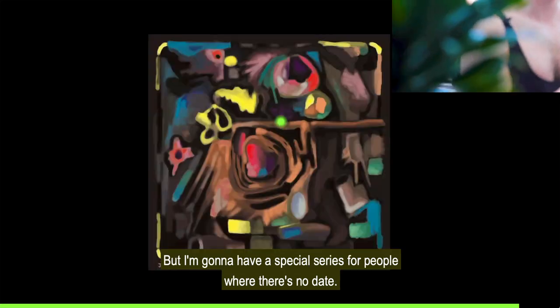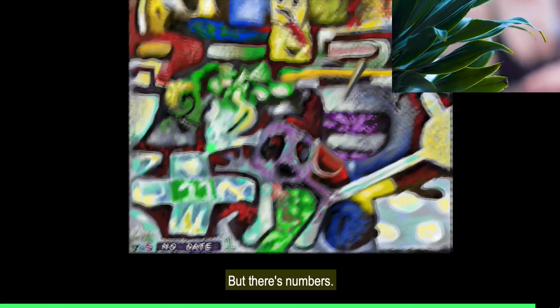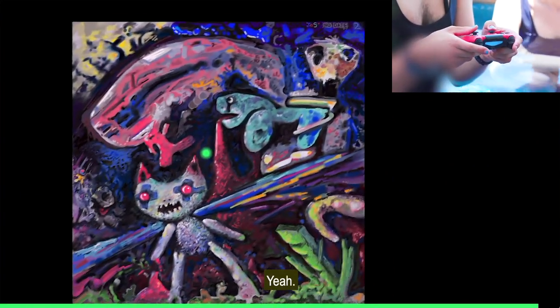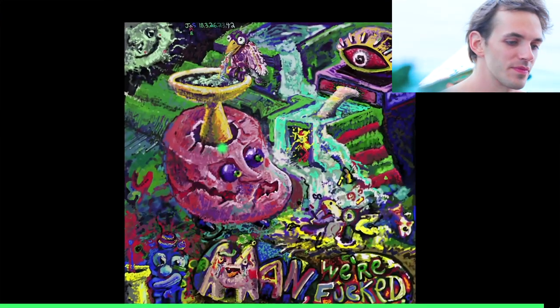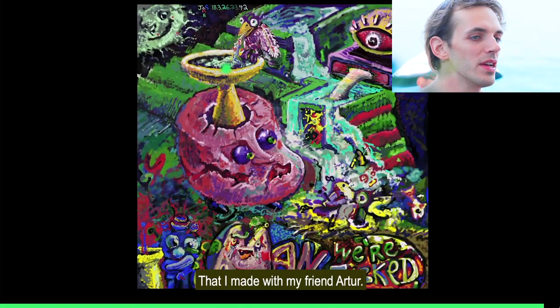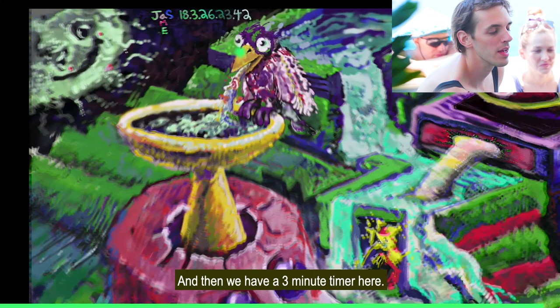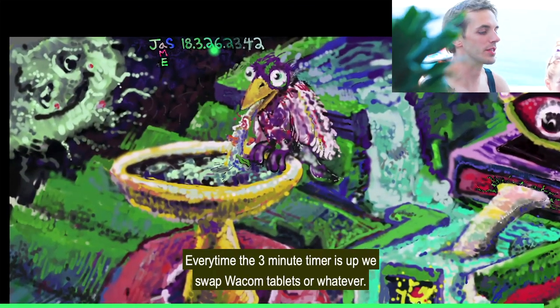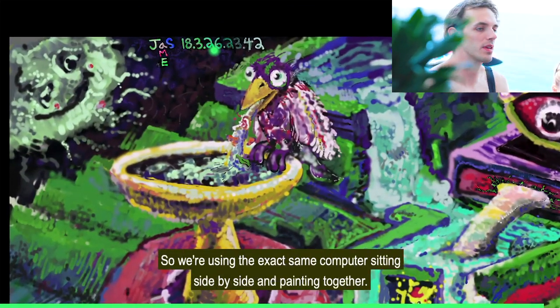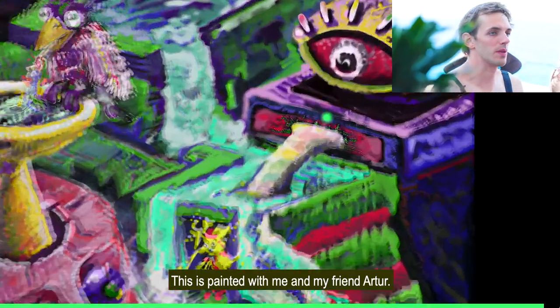These are my 'no date' series — I've always done dates, but I'm going to have a special series where there's no date, but there are numbers. This is no date number two — this is the one you want to buy. This is no date three. This is a political painting I made with my friend Arthur, created using a painting game where we paint on the same computer with a three-minute timer. Every time the timer is up, we just swap Wacom tablets. So we're using the exact same computer, sitting side by side, painting together, and not having any idea of what's going to come out.